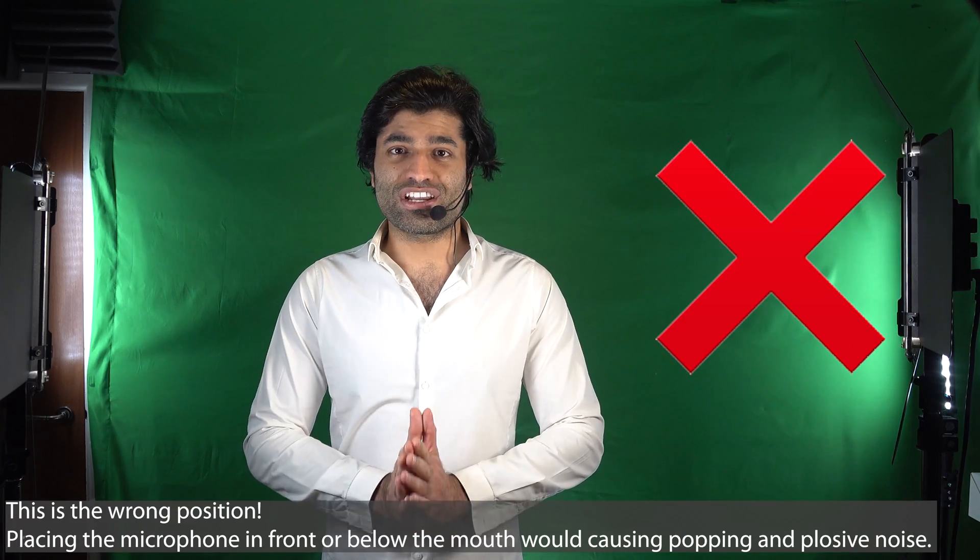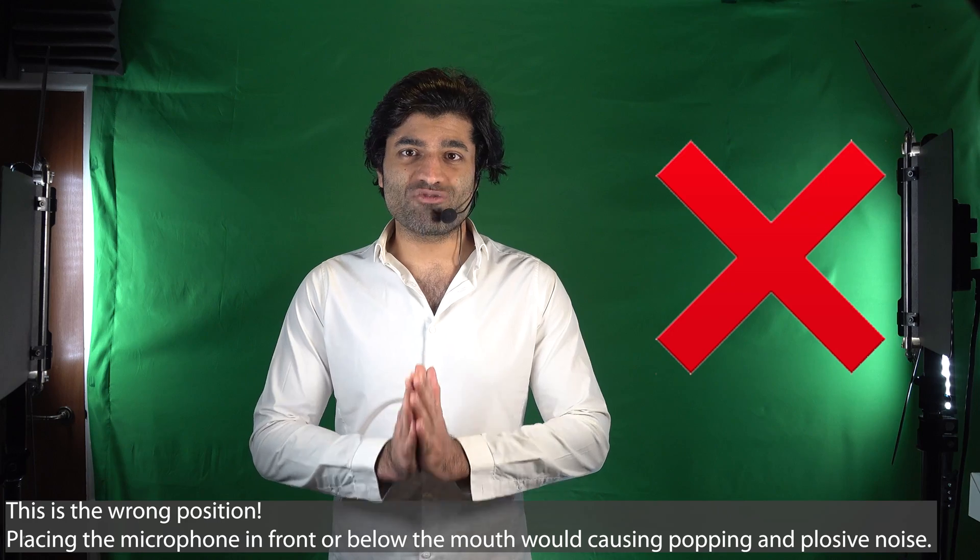It's time for another ultra high frequency wireless microphone review. The correct way of putting the microphone is to put it above your mouth. Even though it looks a bit awkward, it would dramatically reduce plosive noise. Even the way it's shown on the package is not quite right — it should be above the mouth.